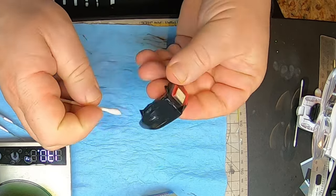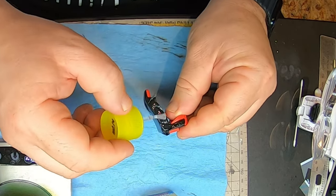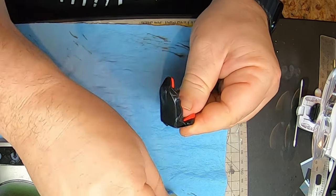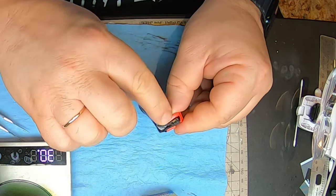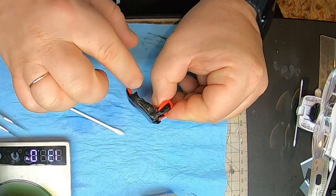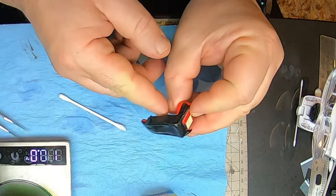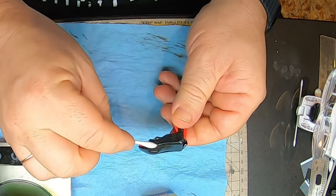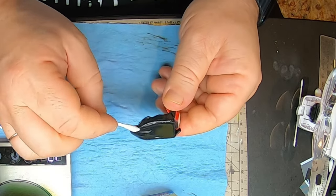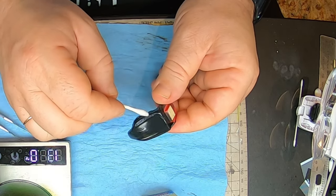I'm speeding up this process a little bit because it would be boring to watch the whole thing. I also forgot to mention that I'm using a fan all the time, but just use it a little bit — don't dry completely unless it was already set in place, and then you can dry it. Now it looks like both sides are set.